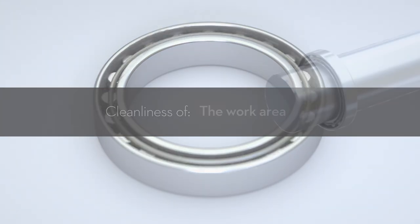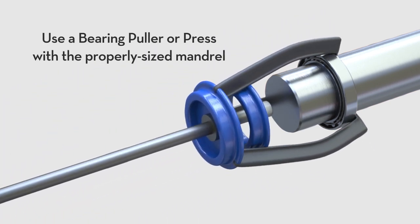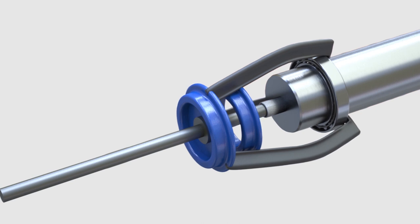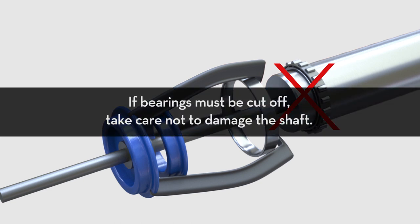To remove an older or damaged bearing, remember the following: use a bearing puller or press with the properly sized mandrel; prioritize safety, as bearings that break can cause serious injury; support shafts and other machine components so they do not drop onto the floor. If bearings must be cut off, take care not to damage the shaft.